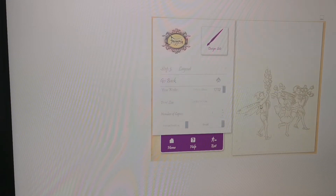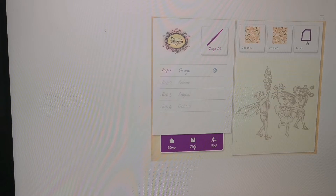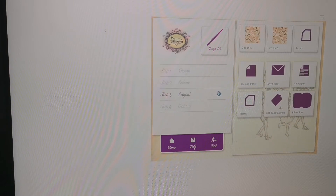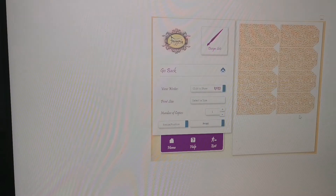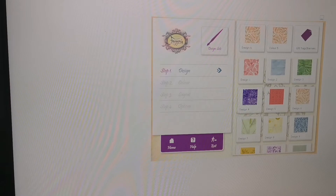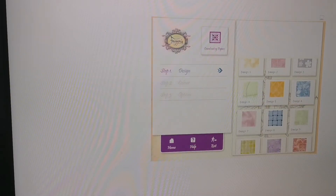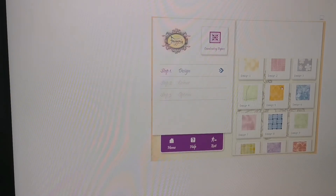Let's have a look at the inserts — if you wanted to do a notebook, you could use this as a frame at the front. Then there are tags and banners, rounded ones as well. I like the idea of tags because you can print them out and pop a fairy on them. I'm not going to look at the colorizer — it's not something I'd mess about with.